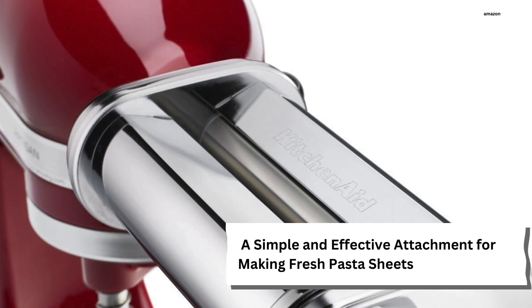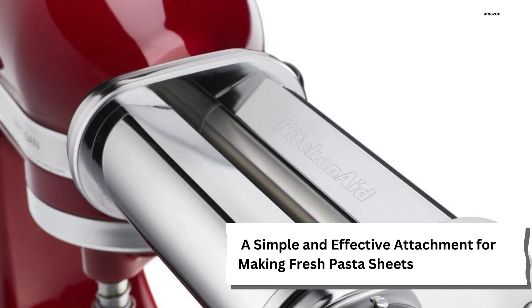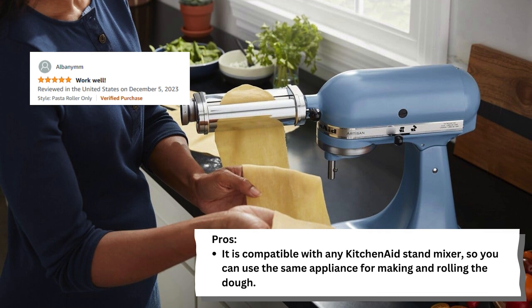A simple and effective attachment for making fresh pasta sheets. A key pro is that it is compatible with any KitchenAid stand mixer, so you can use the same appliance for making and rolling the dough.